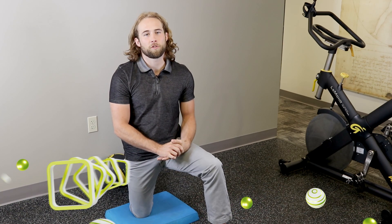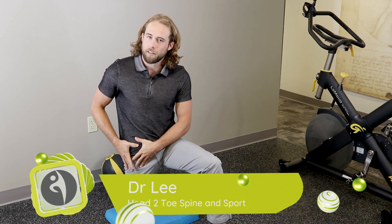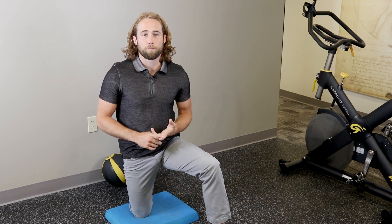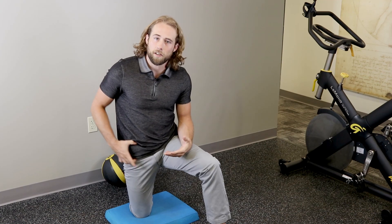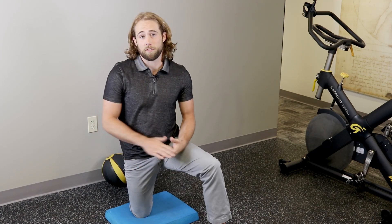Hey guys, Dr. Lee over here at Head Toe Spine Sports. I want to go over a technique for tight hip flexors or even some impingement. I work with a lot of people doing lots of deadlifts, lots of squats, pretty much anything with a deep squat — whether it's CrossFit or any sports in general. They tend to deal with a lot of tightness in the anterior hip, which tends to show up a lot when sprinting.